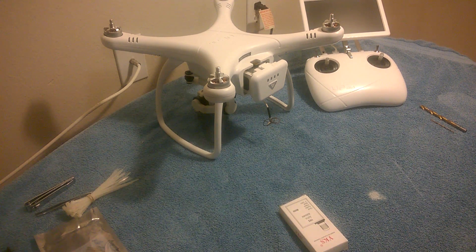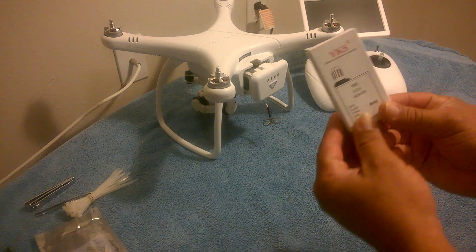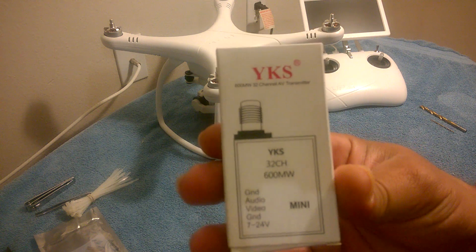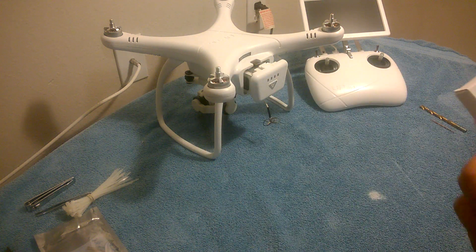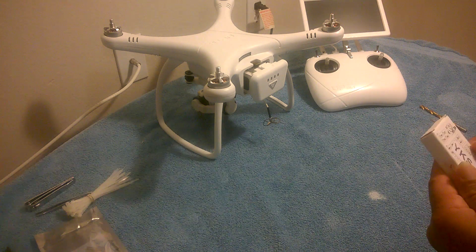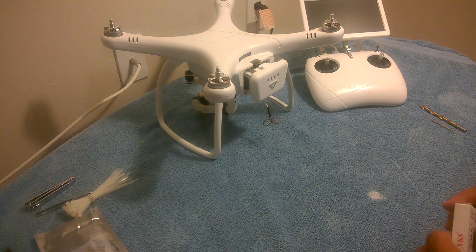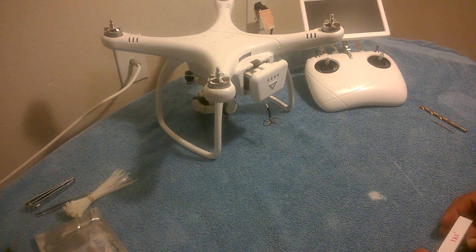Welcome back, this is Jose. I'm doing a transmitter upgrade to my Upair One. I have another video out there with the transmitter upgrade from the one that comes with the quadcopter. This one I'm going from 200 milliwatt to 600 milliwatt — it's a YKS 600 milliwatt 32-channel transmitter, and it just came in today. I'm going to be a little more descriptive in this video since I had a lot of questions and comments on my last video.